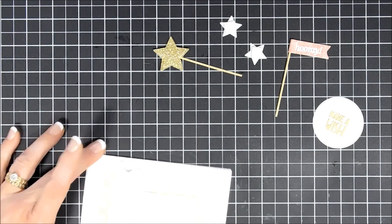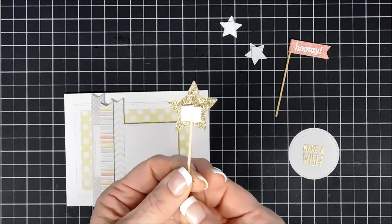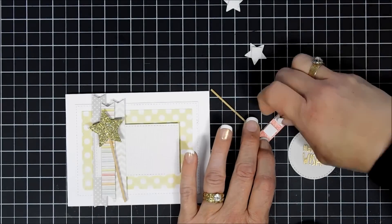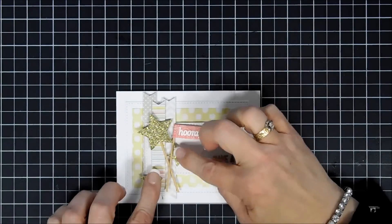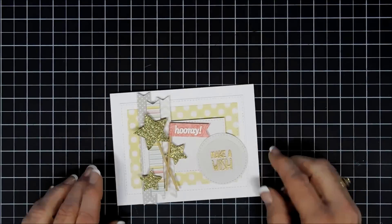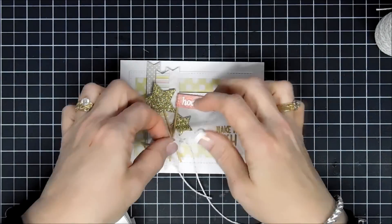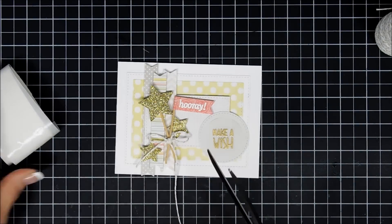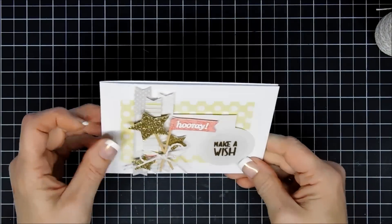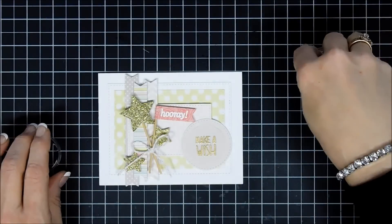I'm going to arrange my little star and flag, crisscrossing them at the bottom. I adhered my make-a-wish to the lower right of the panel, added the two other gold stars, and that looks so fun! I'm using some twine that has gold threaded through it — this is from Fun Stampers Journey — and I'm going to secure it to the crisscross of the banners with a glue dot and tie a bow. For a little bit of sparkle I'm bringing in some iridescent stars from Studio Katia.